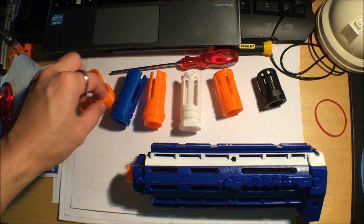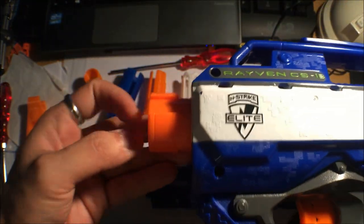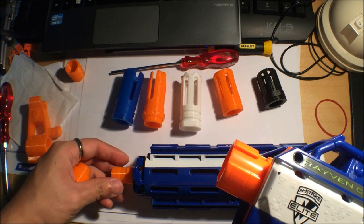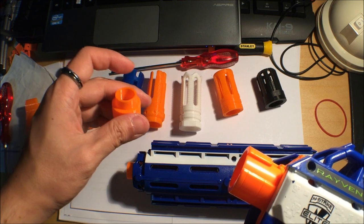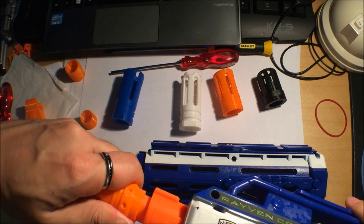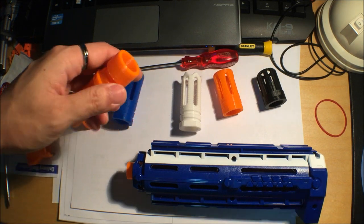You'll notice there's a third adapter, which is for the stock Nerf muzzle pieces. Here I have a Raven with a stock Nerf muzzle piece. You use the other adapter - this one goes into the front muzzle attachment piece as a friction fit, then you get any barrel of your choice and slip it on top. Everything is purely friction fit and it's a really beautiful muzzle piece.